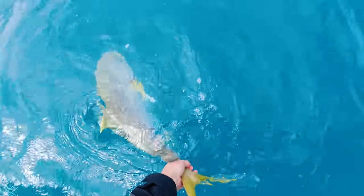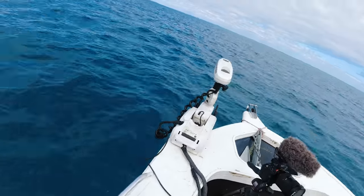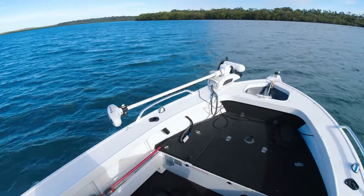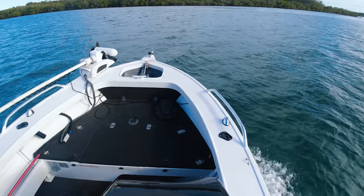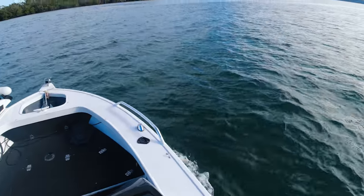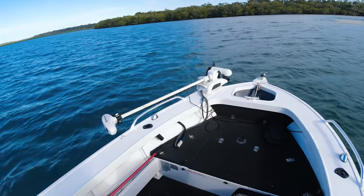There you go — good release, that's how you want to release. Trying to get out of the wind here and it looks like this bank is going to be out of the wind. Tide's going to push us in — one of those days where we don't really get to fish where we want, we get to fish where we can, out of the wind. Let's cruise in here and see if we can make something happen.